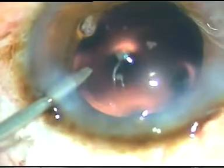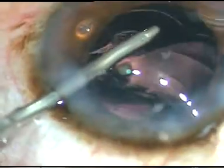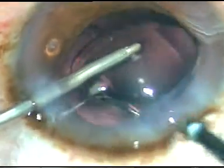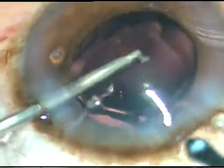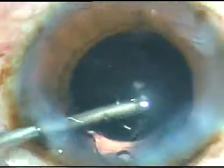An intraocular lens is implanted in the capsular bag under irrigation. The irrigation keeps the anterior chamber formed, and with the tap of the left-hand instrument, the trailing haptic of the IOL goes into the capsular bag. That's it — we have finished this case.